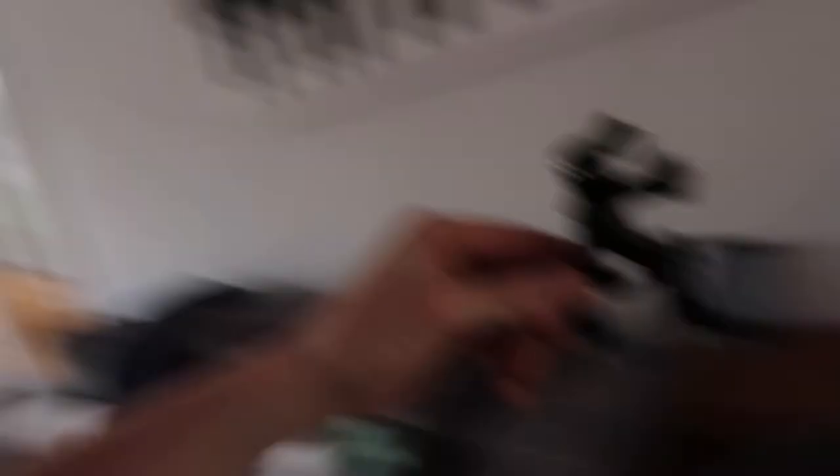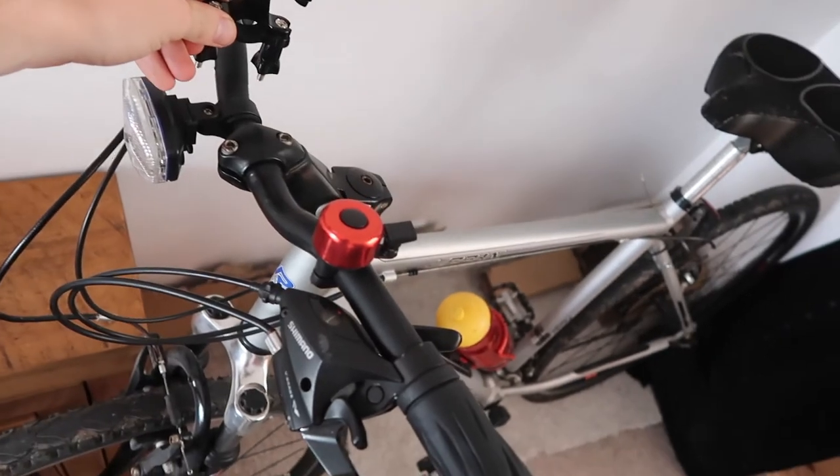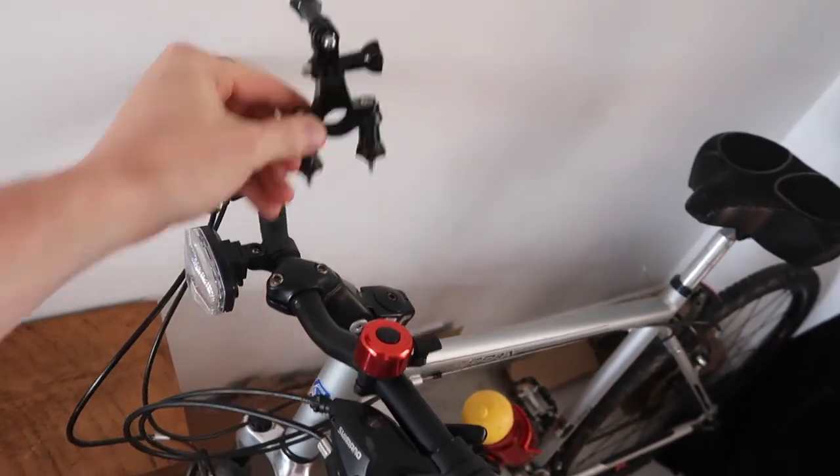I've got a chest harness now, and a head harness, and I've just got this mount so I can attach the camera on the handlebars or point it up toward me while I'm riding, so you can see me and the effort I'm putting in to make the videos more interesting.